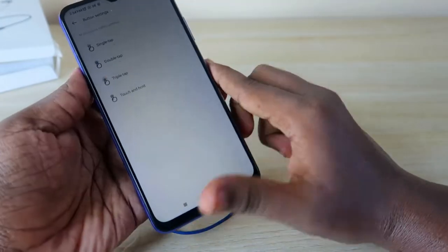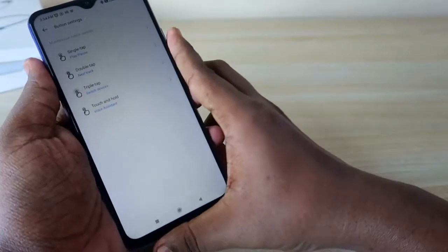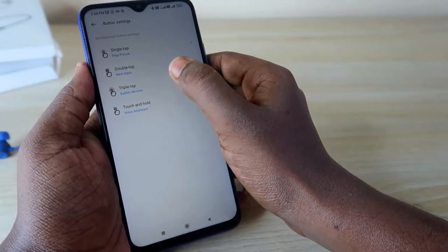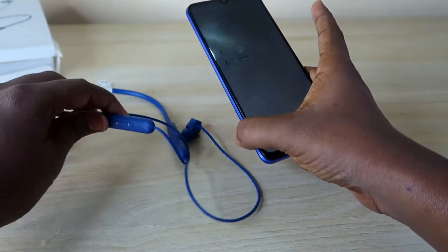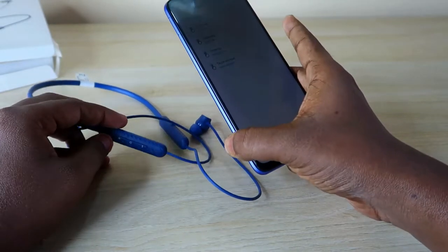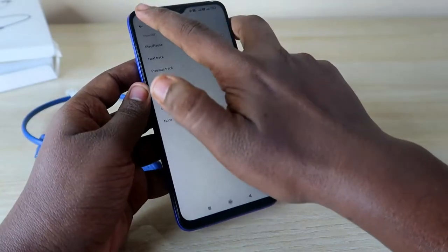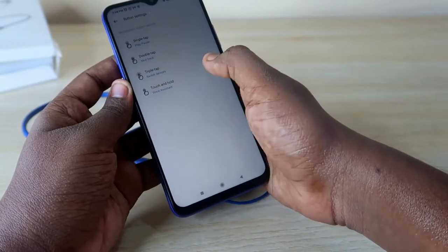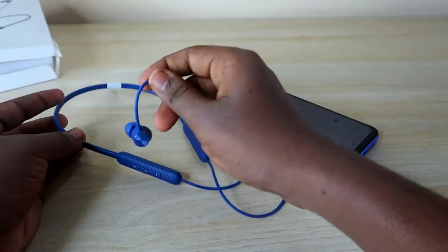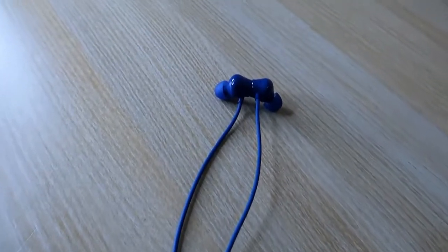In the button settings section of the app, you can customize four actions: single tap, double tap, triple tap, and touch-and-hold. You can assign any function you like. For example, I changed the triple-tap action to Switch Devices, since the default method of holding plus and minus buttons simultaneously isn't very convenient. You can customize all button settings to your preference.